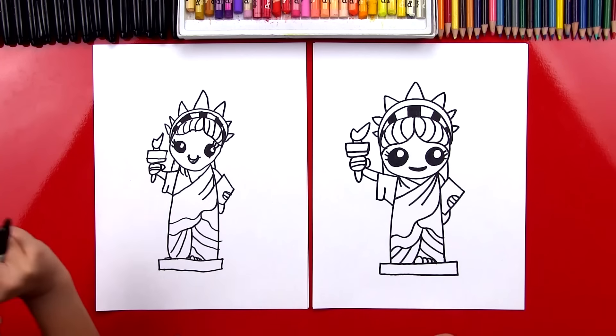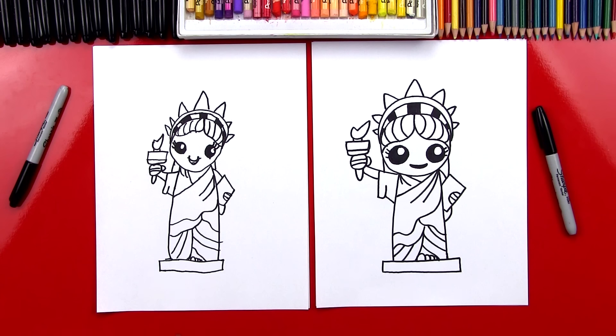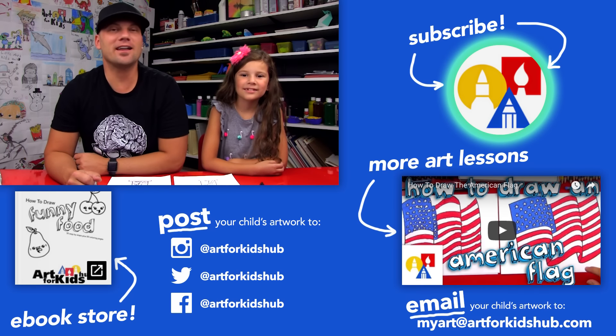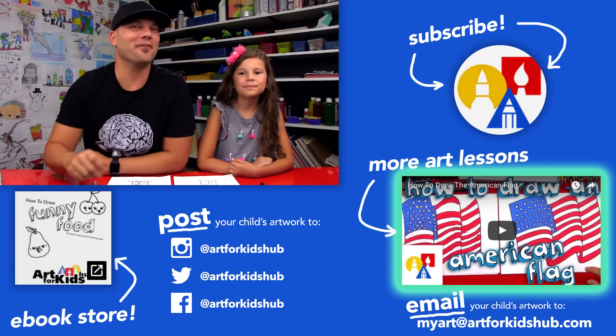We finished drawing our Statue of Liberties and they turned out really cute! Did you have fun? We still need to do one last thing — color her. We're going to use the computer to color her, but you guys can use whatever you want: colored pencils, oil pastels, or markers. You could even do this whole lesson on a green piece of paper, because she's kind of an aqua green, and then cut her out and put her on a blue piece of paper for the sky. If you had fun following along with us, be sure to subscribe to our YouTube channel by clicking the circle. Click the bell and you'll get notified every time we upload a new video. And down here in the corner — more art lessons, just for you. We'll see you later, art friends. Goodbye!